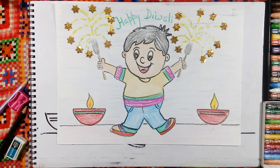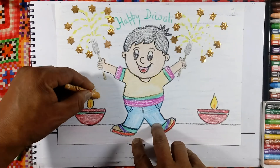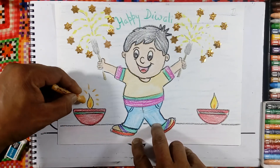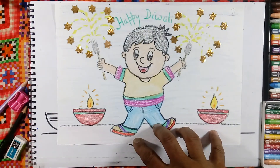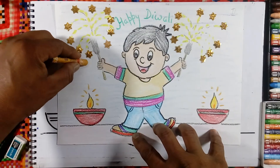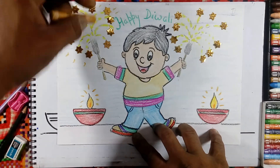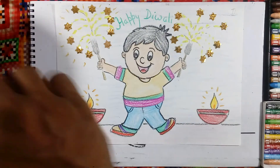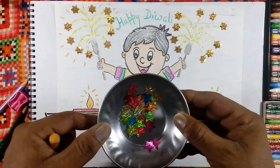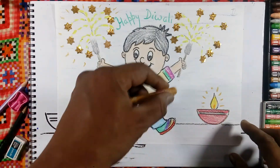You can use the yellow color for giving the lighting here. Like this you can do the coloring also. And you can use the stars — stars coming out from the lighting of the phuljhadi.